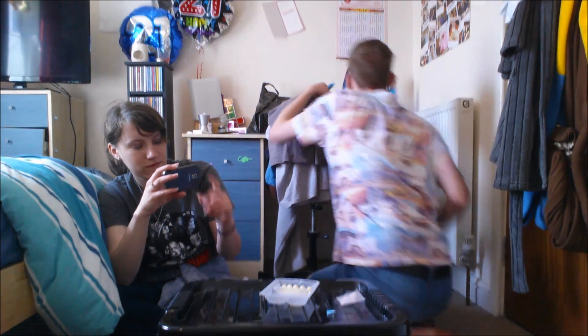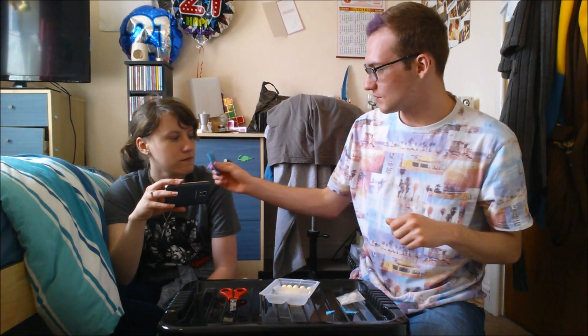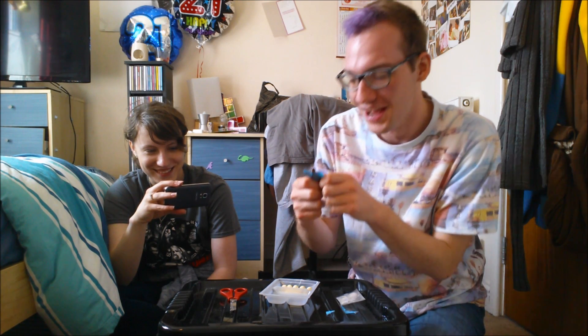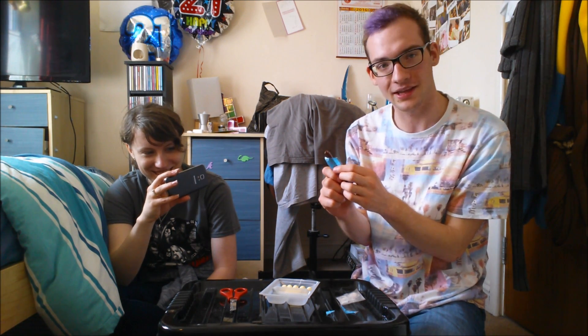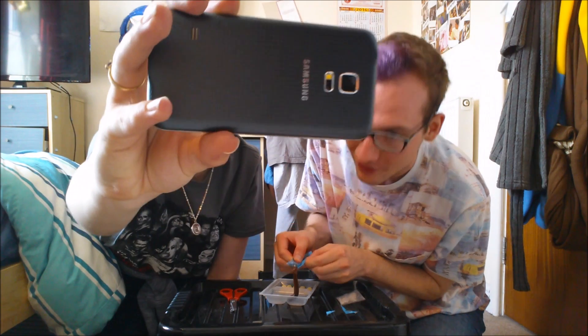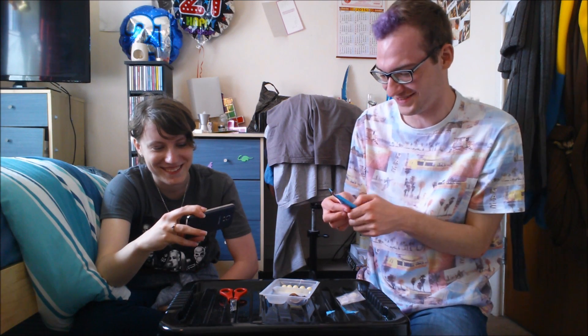I've got some scissors. Oh that smells quite nice actually. That bit smells nice. I don't think any chocolate should come out in a hard solid form like this, but it's literally chocolate spread. That's attractive. Casual sprinkles.